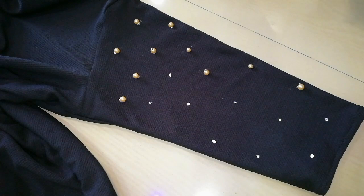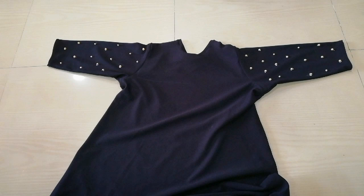You can see I've put both the front and back sleeves in place. You will let it sit for 30 minutes. After 30 minutes, our dress will be ready. You can see my dress is ready.